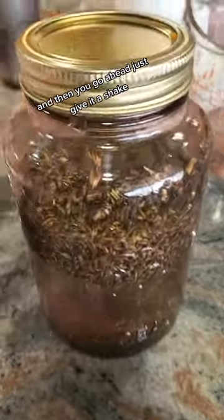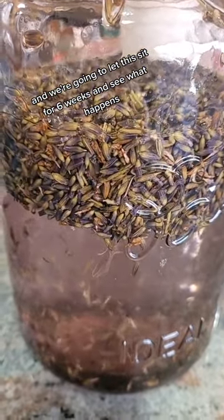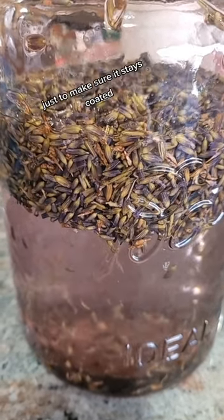And then you go ahead and just give it a shake, and we're going to let this sit for six weeks and see what happens. I'm going to shake it every once in a while, just to make sure it stays coated.